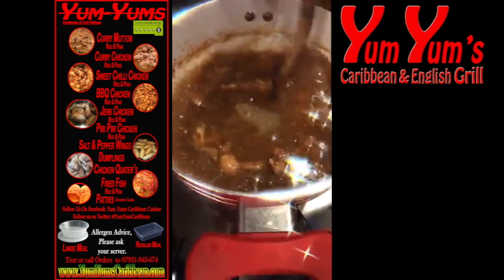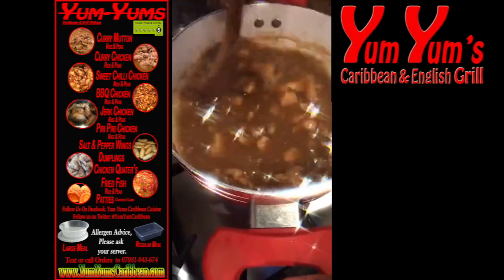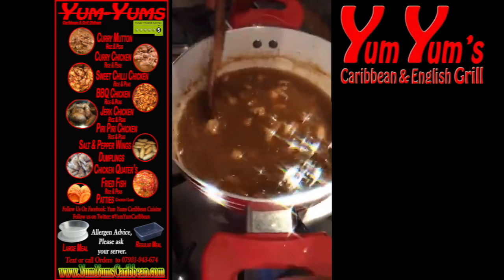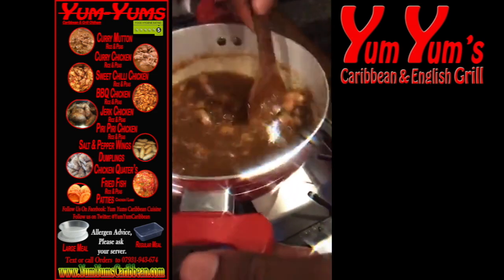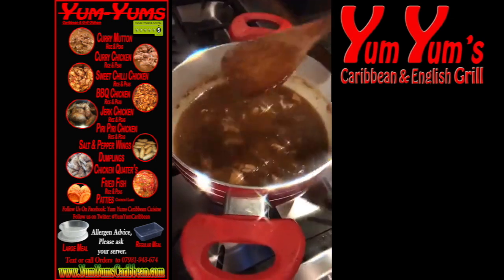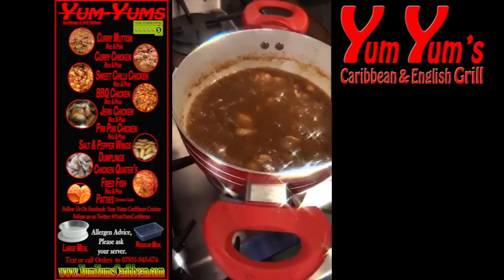Right, give that a stir again. Now, you can put any veg in this that you want. We always use the sweet peppers — what else do we use?